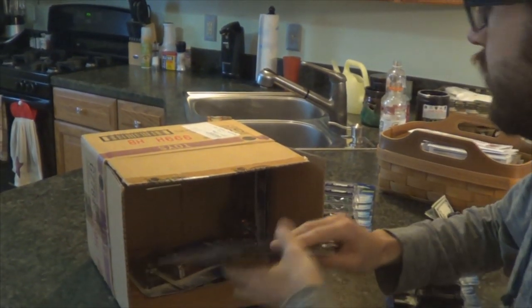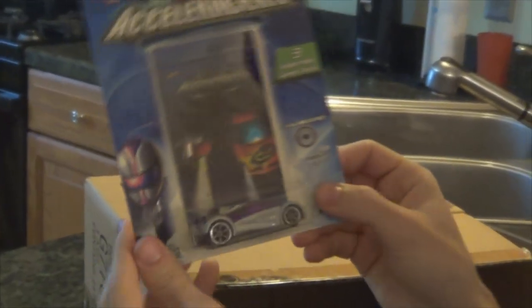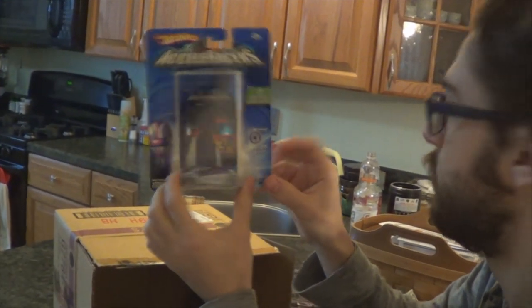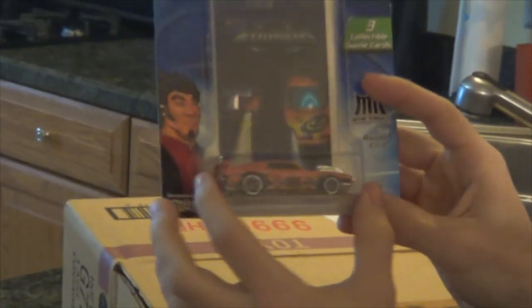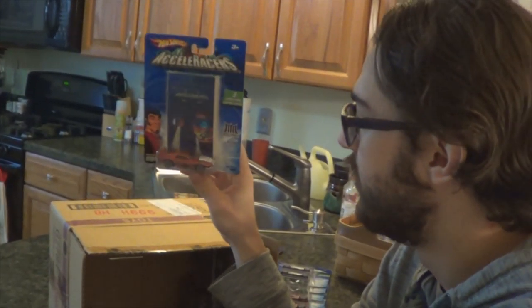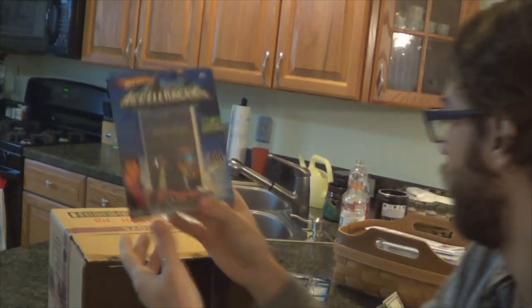Iridium — this was another common one but it's a pretty cool casting. I needed this one for my collection — it's the six-spoke homo wheel variation with the black hood, so it's really cool to have that one.